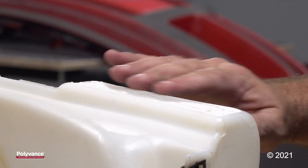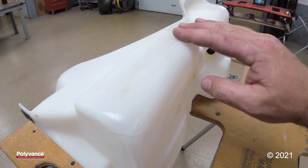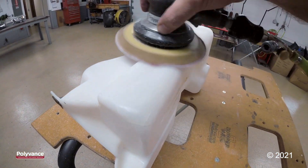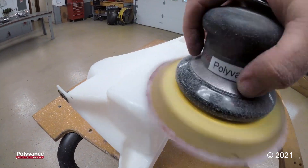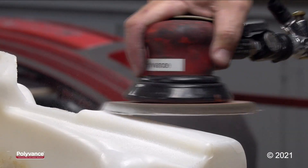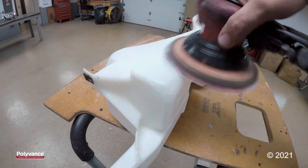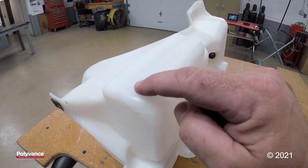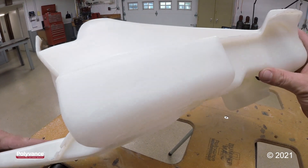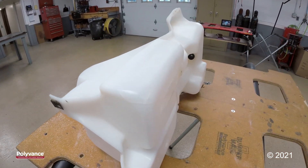The weld is cool so I'm going to go ahead and sand it with 80 grit and finish with 180 and 320. It would be totally fine to just leave this weld the way it is — it just depends on the appearance that you're looking for. We've got this repair smooth and flat, looking good. You can barely even see the weld, it blended in so nicely. And that is how you repair a crack in a polyethylene windshield washer reservoir.